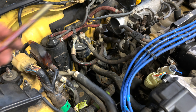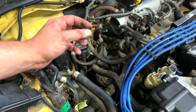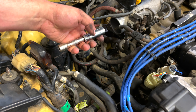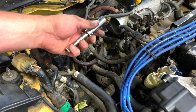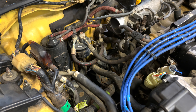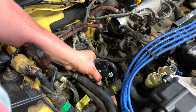My advice: leave the top bolt in first so it holds the starter in place. That way once you break the bottom bolt loose, you can get it with a long extension without the ratchet and just unwind it out. As opposed to taking the top one out first and then doing the bottom — the angle is just a little crazy. Leave the top one in, take the bottom one out first, and this thing will just pop right out.